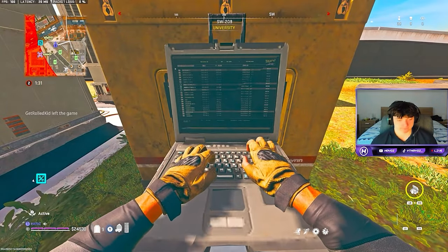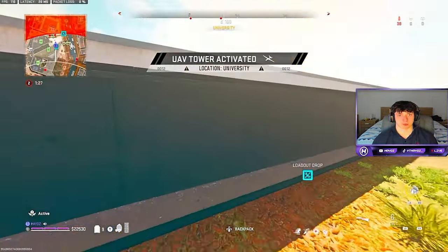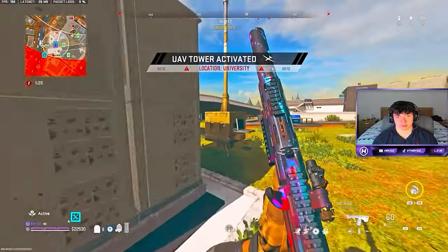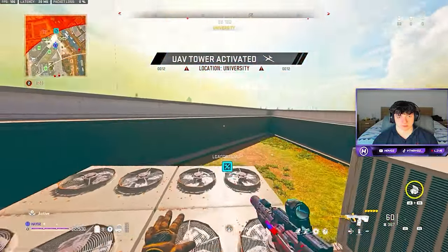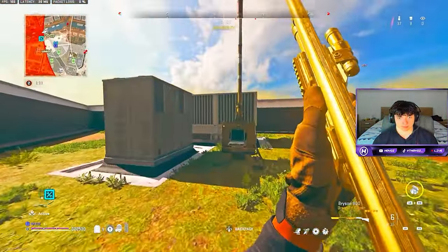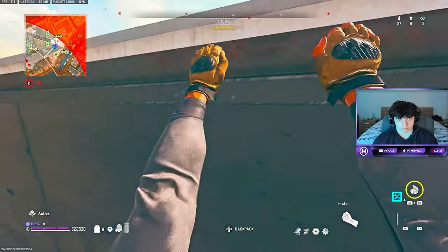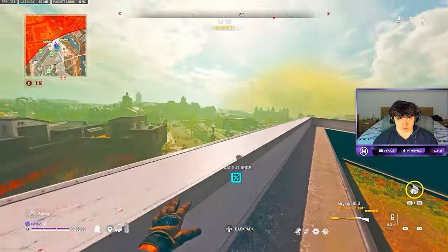Activating this tower real quick. Enemy UAV active - ooh, little kid over here, UAV is on station. I'm gonna try one more time, I don't think I can get up here. Okay, okay.